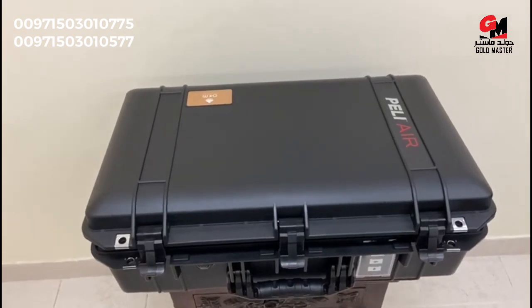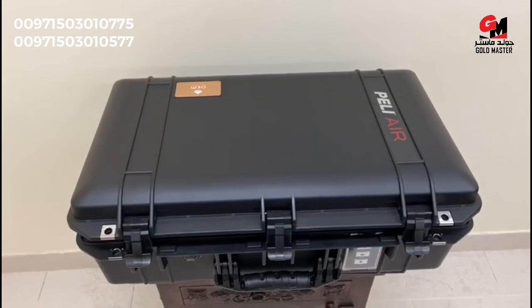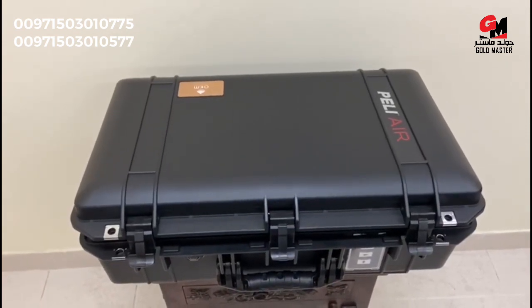Hello and welcome to the unboxing of the OKM Evolution NTX, a gold and metal detector made in Germany. Let us have a look at what is inside.